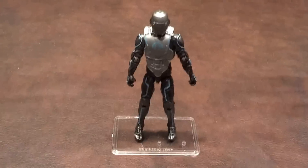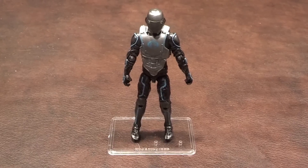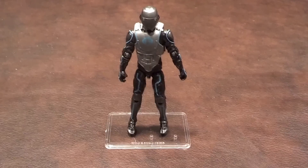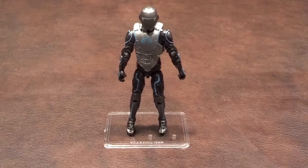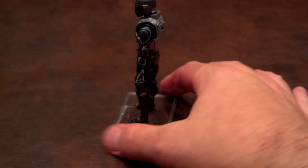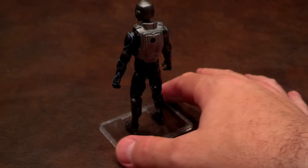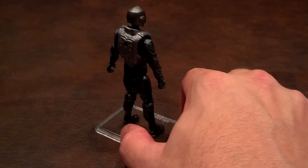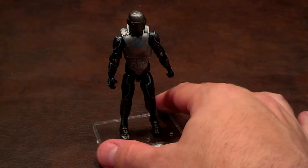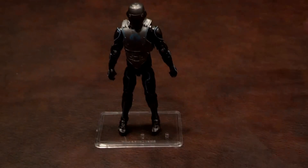Back to the figure itself — I'll do a quick 360 of the Cyber Ninja and let you see what he looks like from all sides.